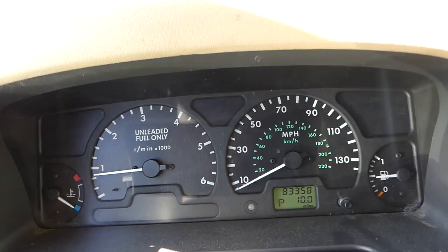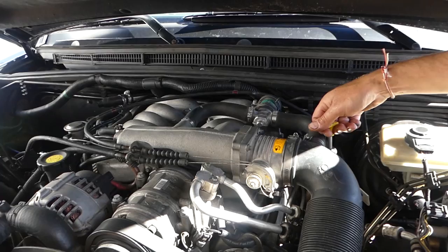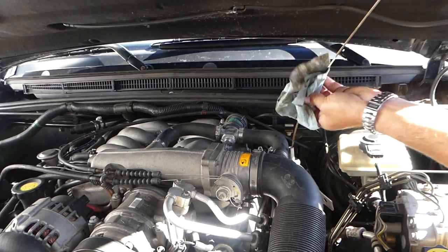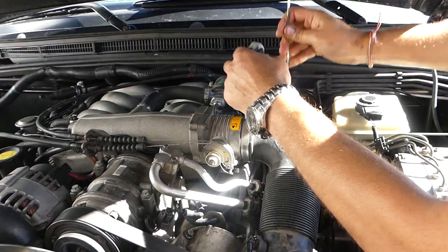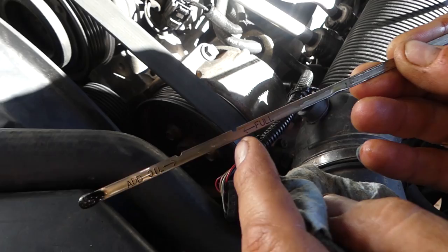Let it run for about 30 seconds to a minute, then kill it and let it sit for about five minutes so the oil can settle in the pan and you can check the accurate level. Pull the dipstick and wipe it clean so you can get a good reading. It's so clean it's hard to read, but it's right next to the full mark. With 6.1 quarts in our case, it's at the full mark — that's the whole procedure, guys. Thanks for watching, please subscribe and see you next time.